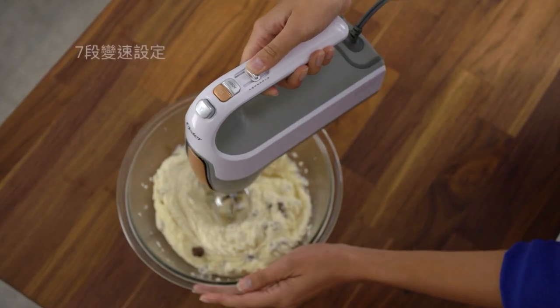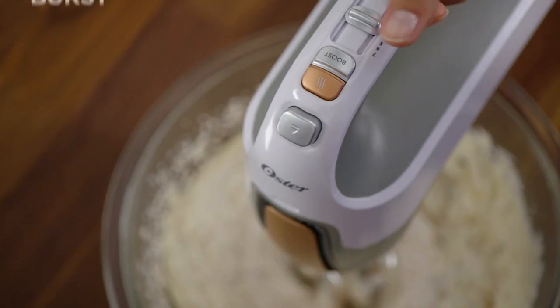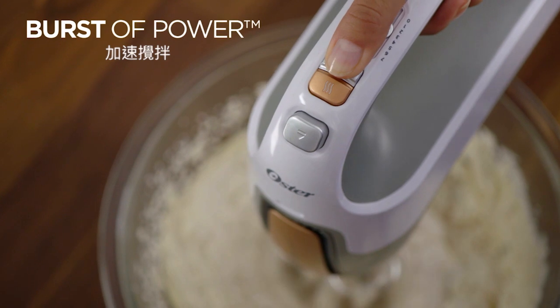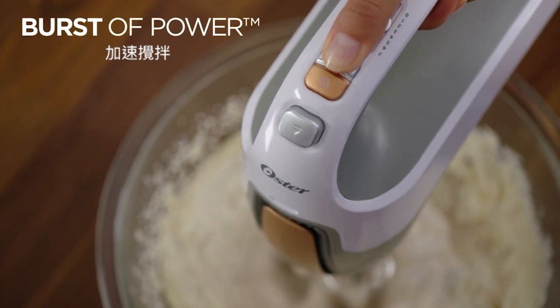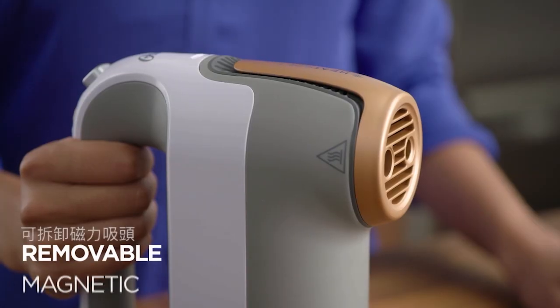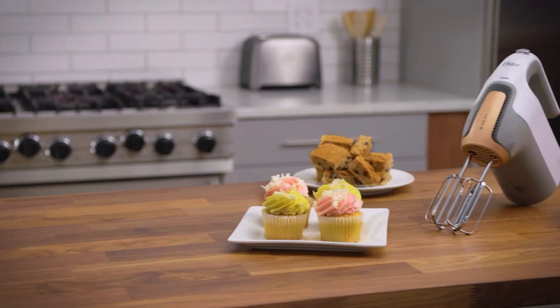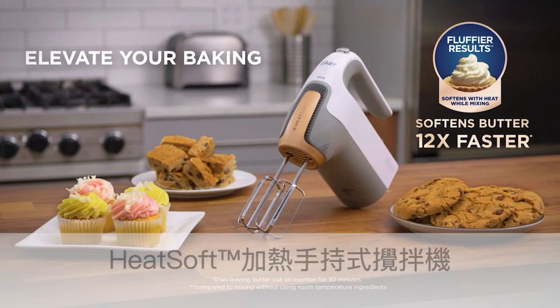The versatile 7-speed control allows you to handle any type of batter, and the burst of power button gives you the extra boost needed when tackling especially thick batters. An easy eject button makes for quick and convenient clean up, and the removable magnetic nozzle is dishwasher safe. Elevate your baking with the Oster Hand Mixer with HeatSoft Technology.